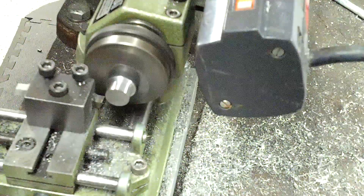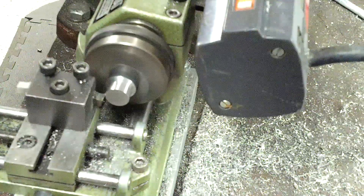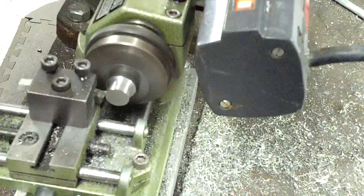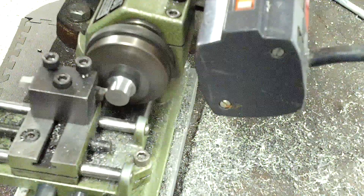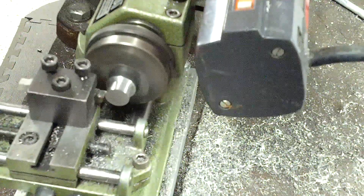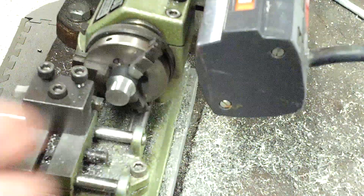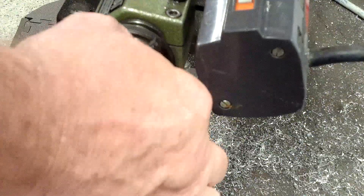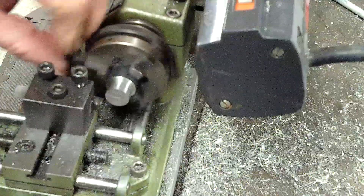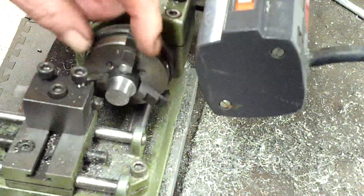Let's go ahead and dial in just half a hash mark here and then we'll take a very, very slow finishing pass. And I will say a very nice surface finish even for 1018. Yeah, it's actually very nice.